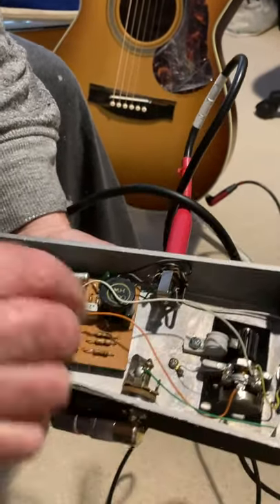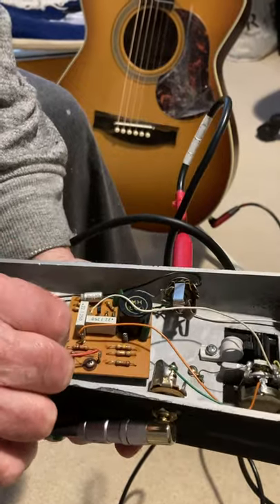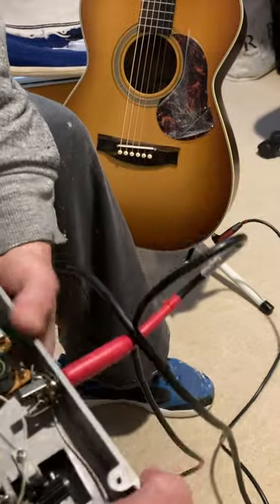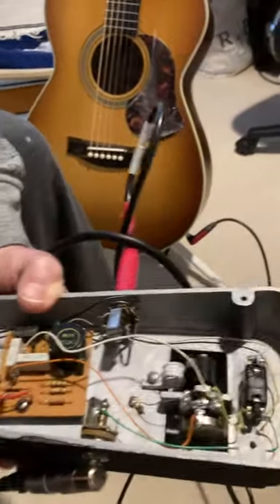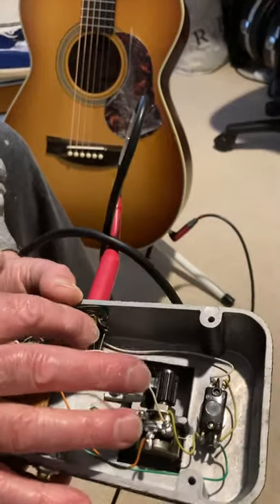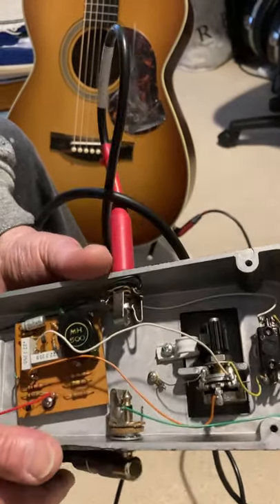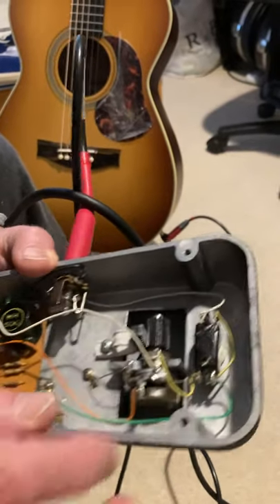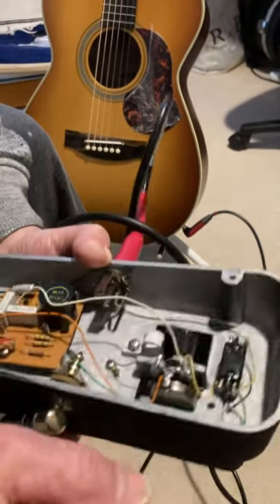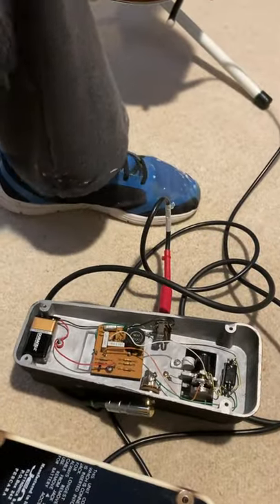Yeah, I don't know what's going on. All the circuit board seems to be in reasonable condition. Anyway, there we go — something intermittent happening in there somewhere and I just don't know where.